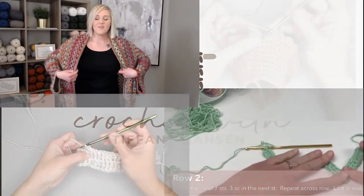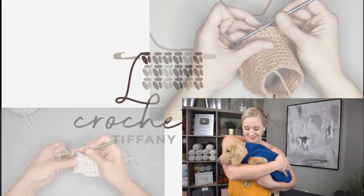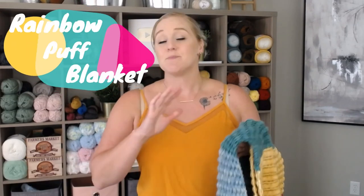Let's make the Rainbow Puff Blanket. Hi guys, welcome back to my channel. My name is Tiffany Hansen. Thank you so much for joining me today. In this video I'm going to show you how to make the Rainbow Puff Blanket. This blanket is very beautiful, but also extremely easy and I can't wait to share with you how to make it.